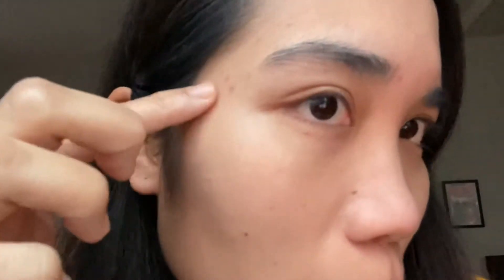It really has no coverage, guys. I have a couple of blemishes on this side of my face and it doesn't cover them. Let's get a closer look — as you can see, it hasn't covered my blemishes at all.